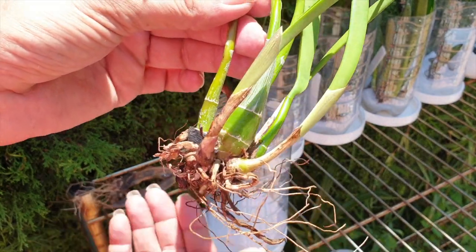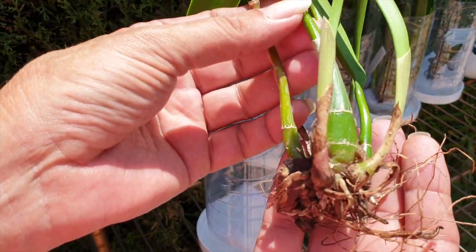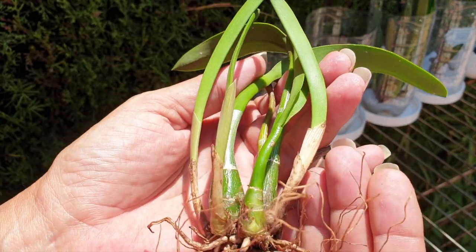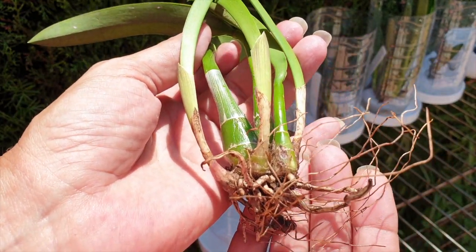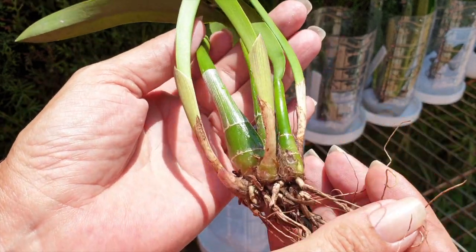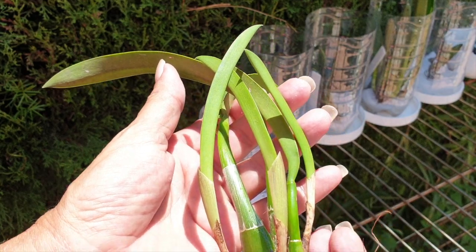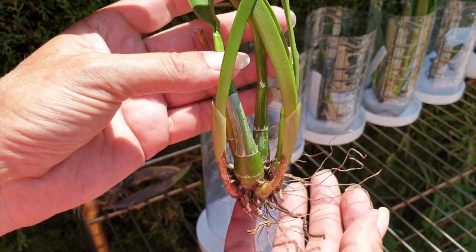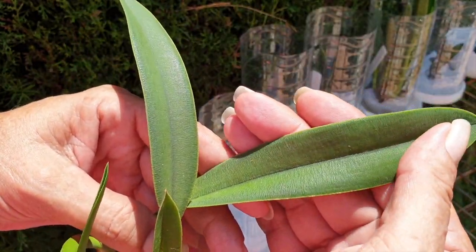Slowly but surely, you'd think there's not much left, but the three new growths she came with — while she was living and drying on a tray with dunk and dry — they have really progressed. I like what I'm seeing.